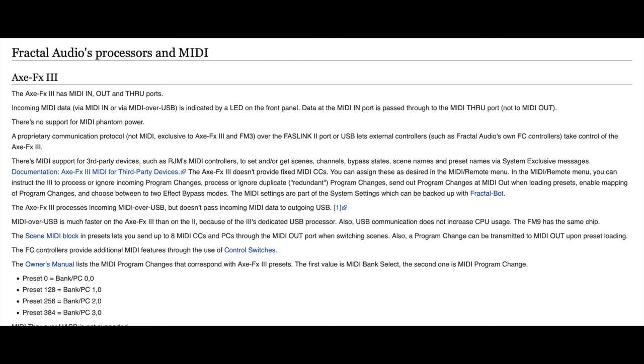The Axe FX3 doesn't provide fixed MIDI CCs — you can assign these as desired in the MIDI/Remote menu. In that menu, you can instruct the Axe FX3 to process or ignore incoming program changes, send out program changes at MIDI out when loading presets, enable mapping of program changes, and choose between two effect bypass modes. The MIDI settings are part of the system settings, which can be backed up with FractalBot.